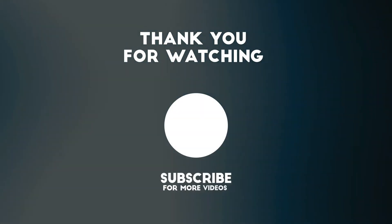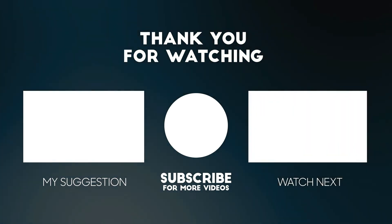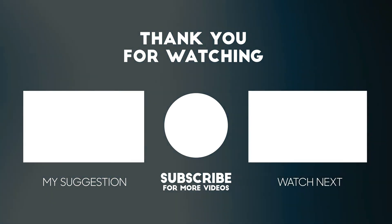Thank you for watching this video. All the details for this product are in the description below. If you enjoyed this video please consider subscribing to our channel for more videos like this one. Also if you liked it please consider giving a thumbs up.